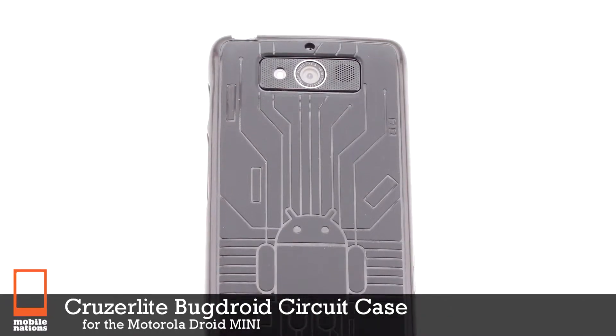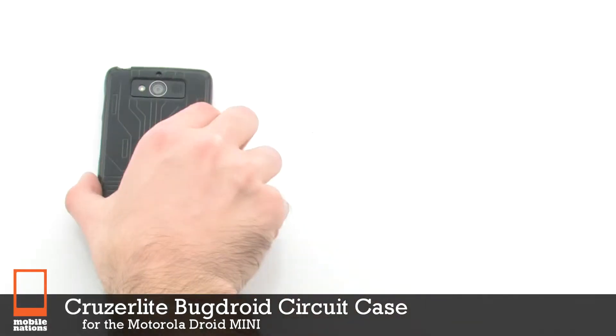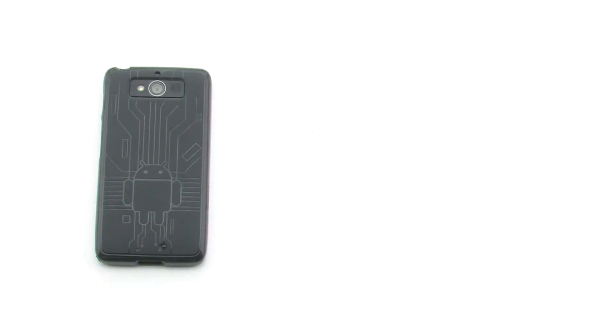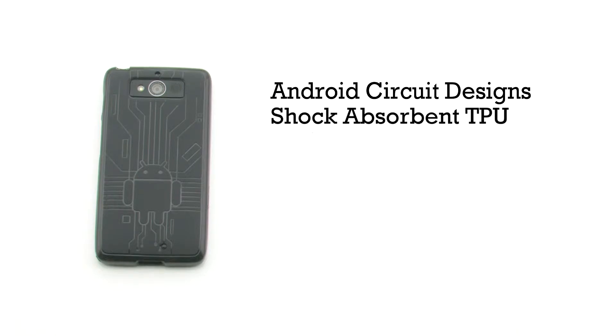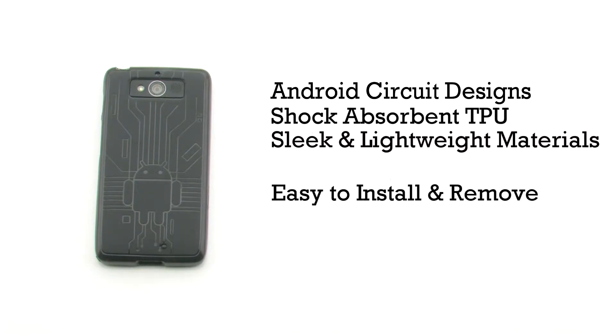The Cruzerlite Bugdroid Circuit Case for the Motorola Droid Mini features Android circuit designs and a shock absorbent TPU construction. It's made out of sleek and lightweight materials, and it's easy to install and remove.